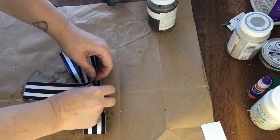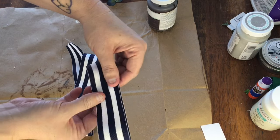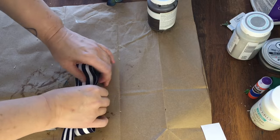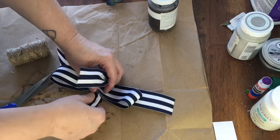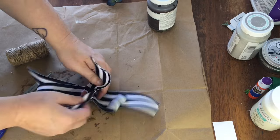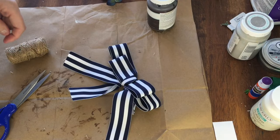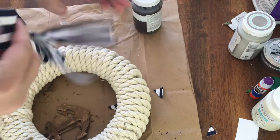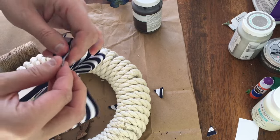I'm creating a bow for the top. I snagged this great navy and white striped ribbon from my Joann Fabrics haul around Thanksgiving when they had a buy one get two free sale on ribbon. I lay the ribbon down and fold the two sides into the middle, then create another loop that's slightly smaller and tie a third piece around the middle with the knot in the back. This time I left the tails of the middle piece so there were four tails hanging down — and don't forget to give them a dovetail.